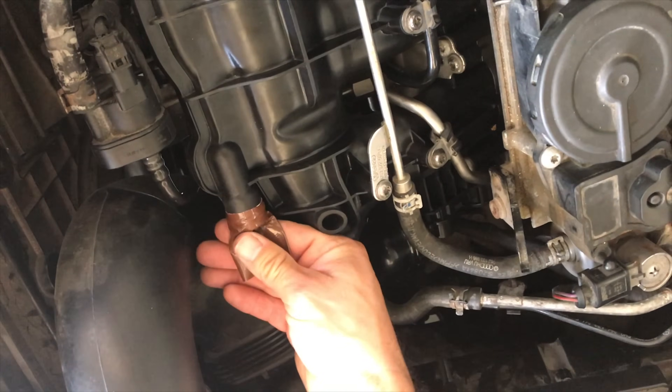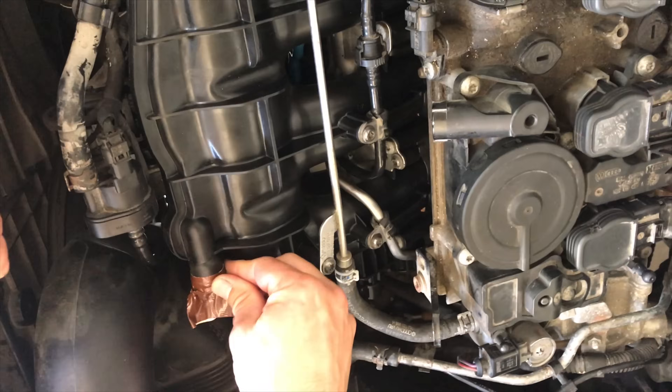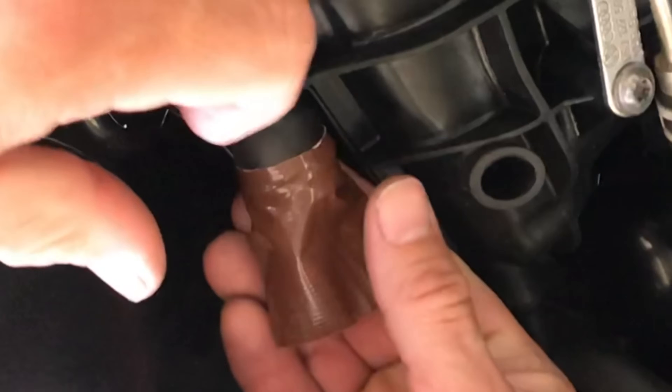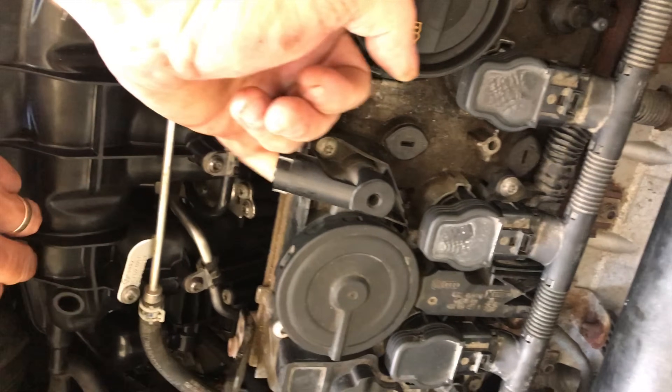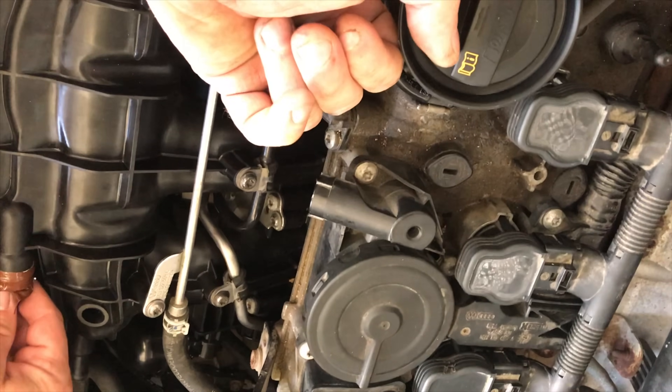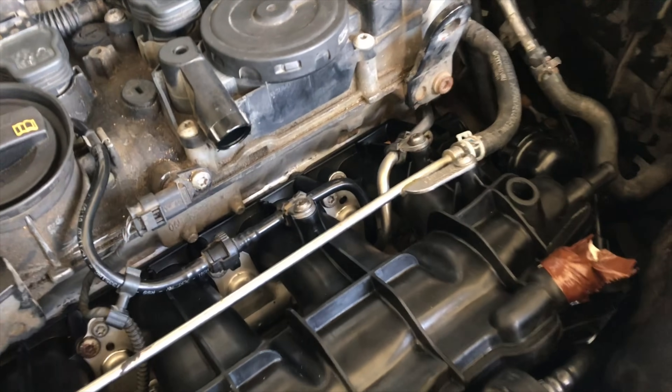This will all depend on what's wrong with the PCV valve. In order to run the car without the PCV valve, we have to plug the intake manifold tube that goes to the PCV valve. This will allow us to run the car and see how much oil is coming out of this PCV valve. You can see a lot of oil vapors coming out of here.